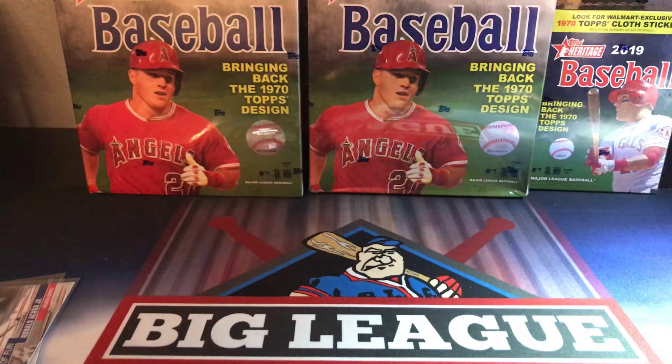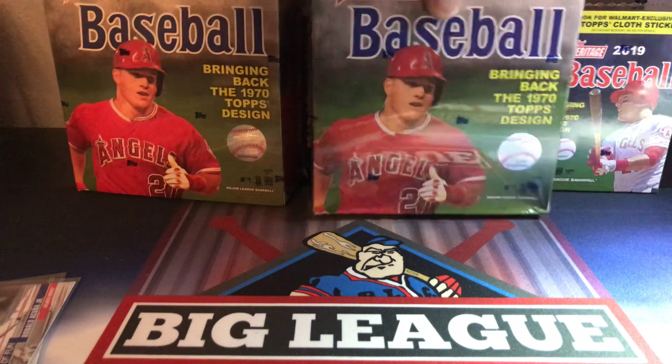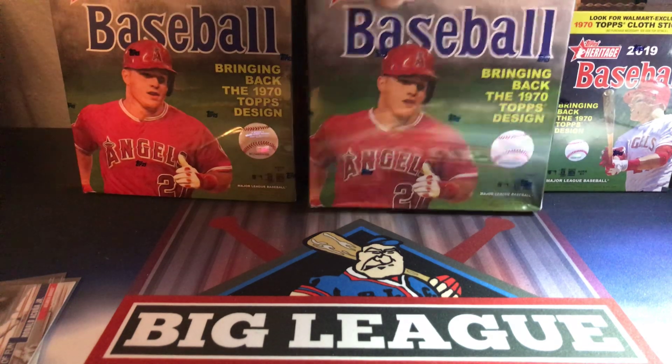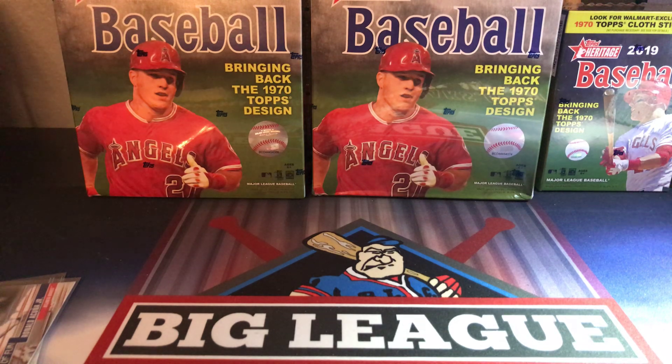I hope you like that quick preview of Topps Opening Day. Again, it's a fun little product — really inexpensive at $9.99 for a blaster box, can't go wrong with that. You can see in the background I do have a couple of the 2019 Topps Heritage mega boxes that are Walmart exclusives — they come with three new Chrome refractor cards inside and I'm gonna break those in an upcoming video. Pretty good value at $39.99 — you get 15 packs plus three special Chrome cards. Seen a couple breaks getting chrome blacks out of them, so seems like good value. Let me know what you think about Topps Opening Day, like and subscribe, hit that button, and be safe out there — have a good one, see you next time.